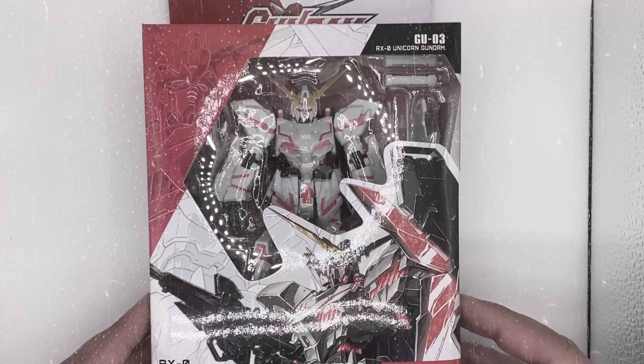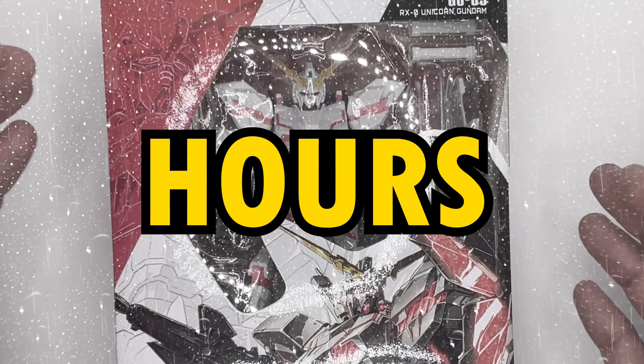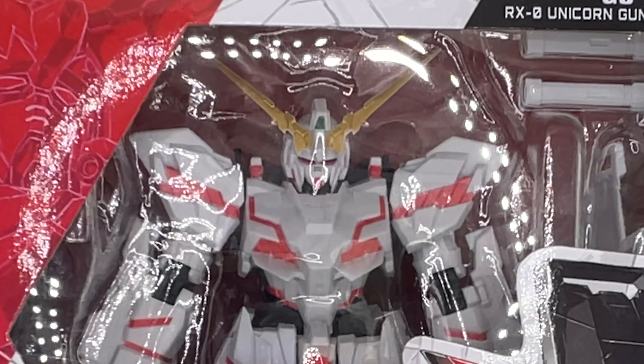I want to take some time to look at the box art because box art is important. People spend hundreds of thousands of hours working on box art, and it usually either gets thrown in the trash or in storage never to be seen again. And also, it helps me make the video longer, so there's that.